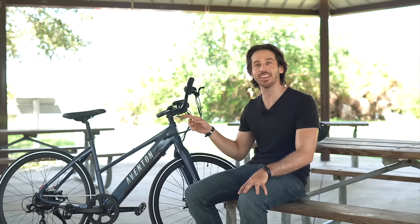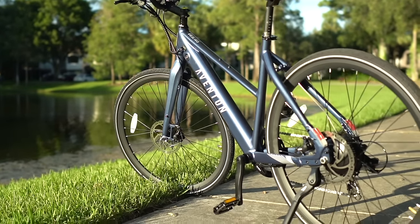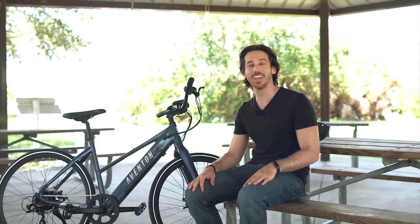Before we go too far, somebody watching this video right now is going to win this e-bike — the new Aventon Solterra 2. It's part of a program I've started called E-bikes for Good that gives away e-bikes to people who can't otherwise afford them. Make sure you stick around to the end of the video to see how you could win this Aventon.